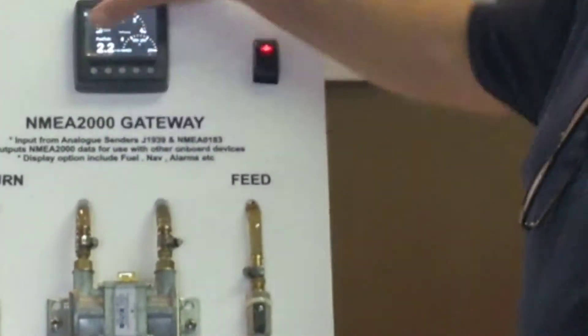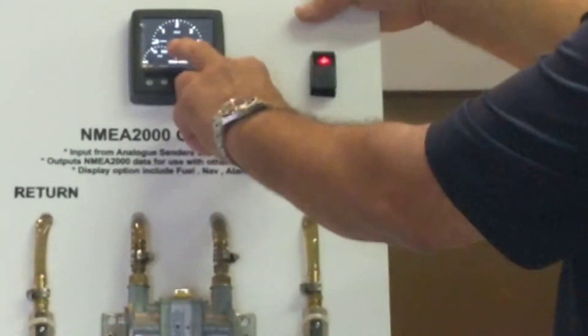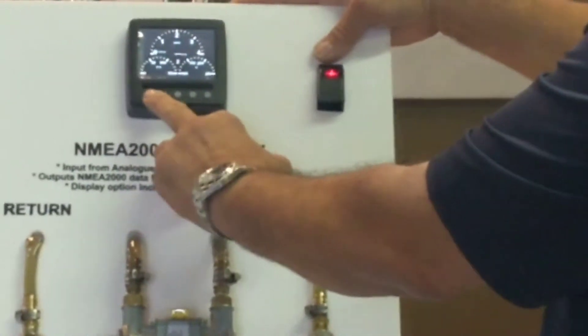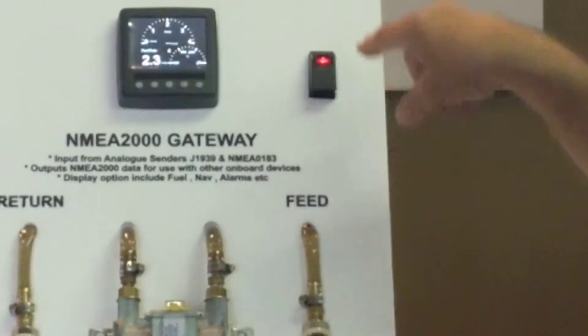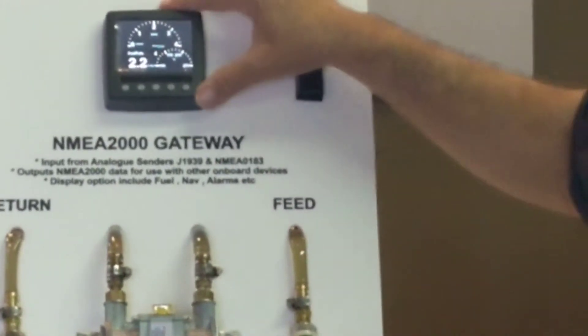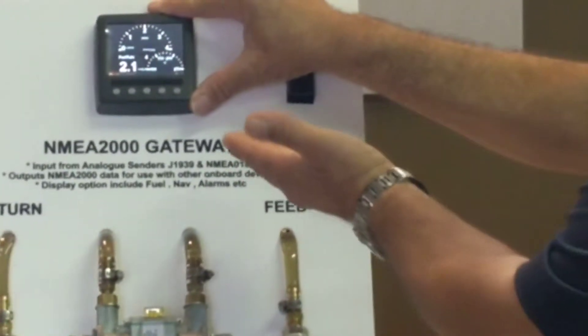As you can see, we can always change the badge. For example, this is badge number one — you get three different gauges — badge number two, badge number three, and badge number four. It's fully programmable for any type of marine gauges.